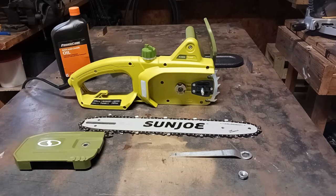JD Tools here. Today we're going to be going over the Sun Joe Electric Chainsaw 14 inch 9A. I've gone ahead and took everything out of the box and I'm going to show you how to assemble it. I've noticed a couple of key things that I want to share with y'all in order to make your assembly a lot easier.